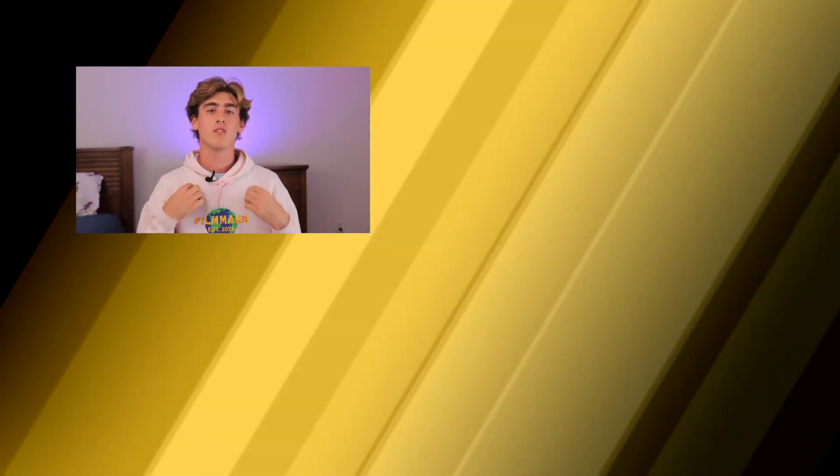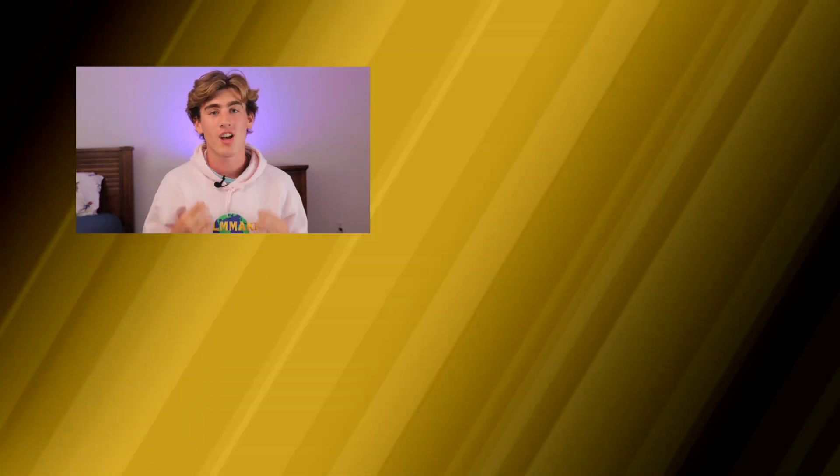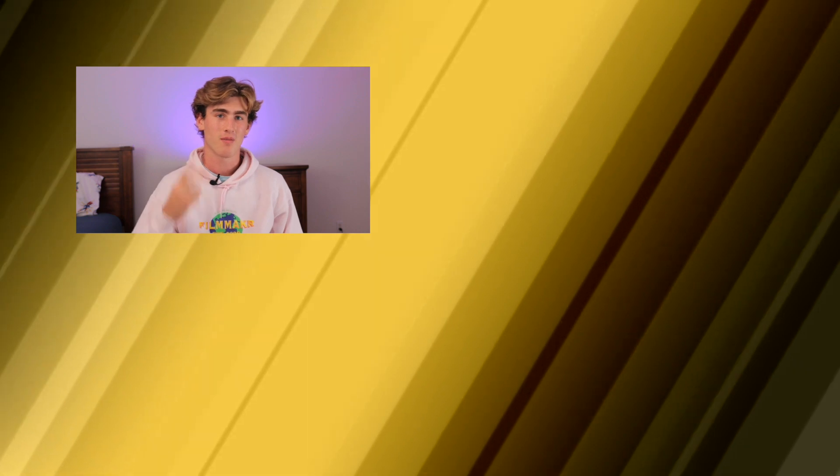That about wraps up this effect. If you enjoyed this video and want to see our awesome tutorial on laser eyes, watch it now — you can check it out right there. Also, link in the description for awesome merch, and we'll see you filmmakers in the next video. Peace.